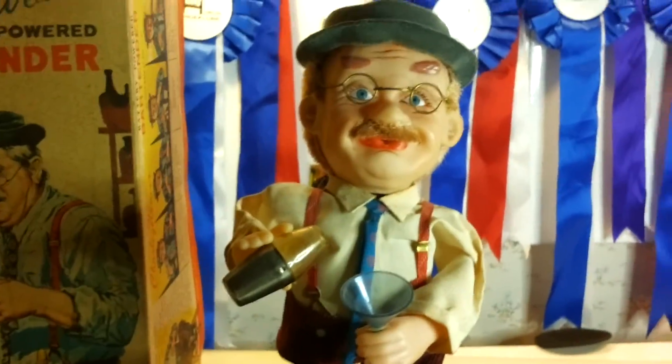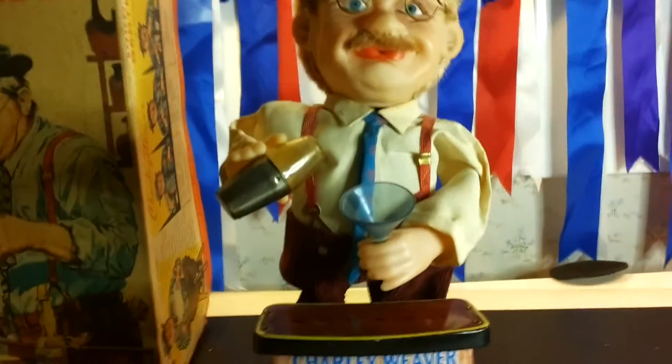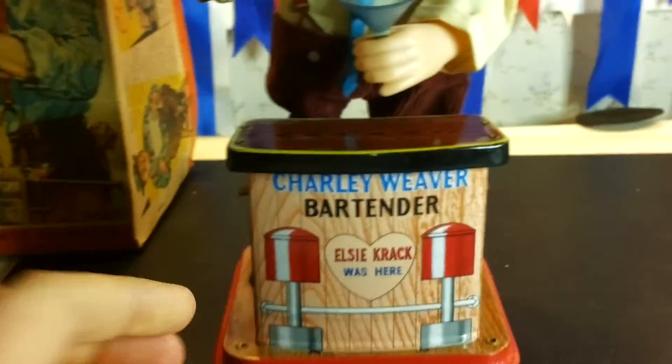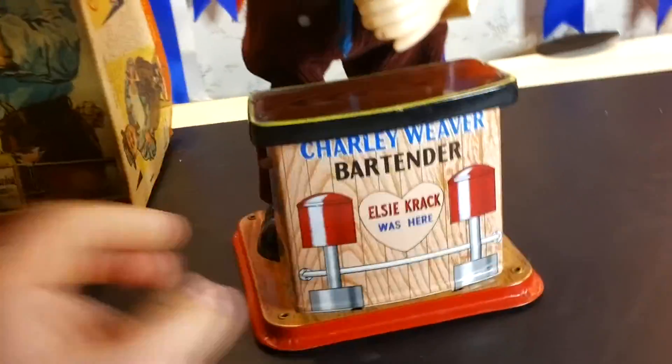That's my battery-powered 1962 Charlie Weaver bartender toy. Thank you for watching my video — please subscribe and like this video. Have a nice day!